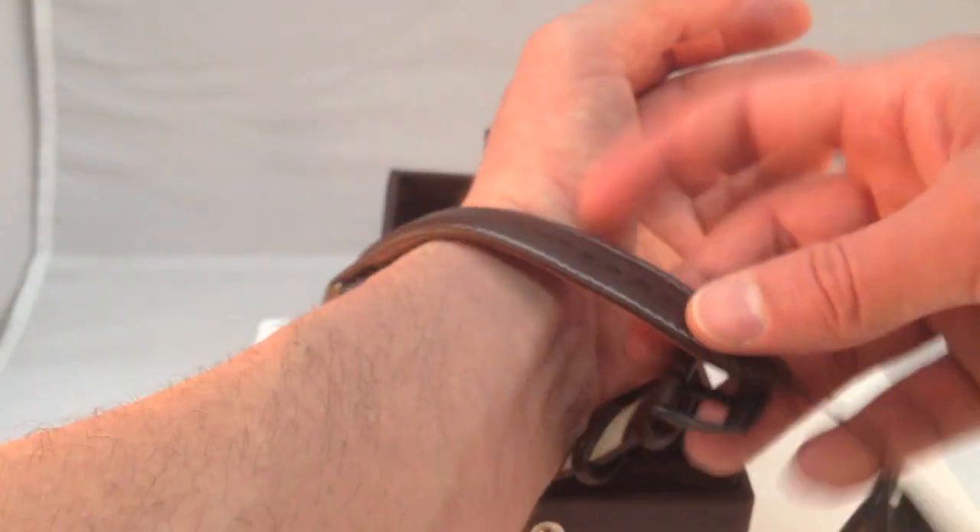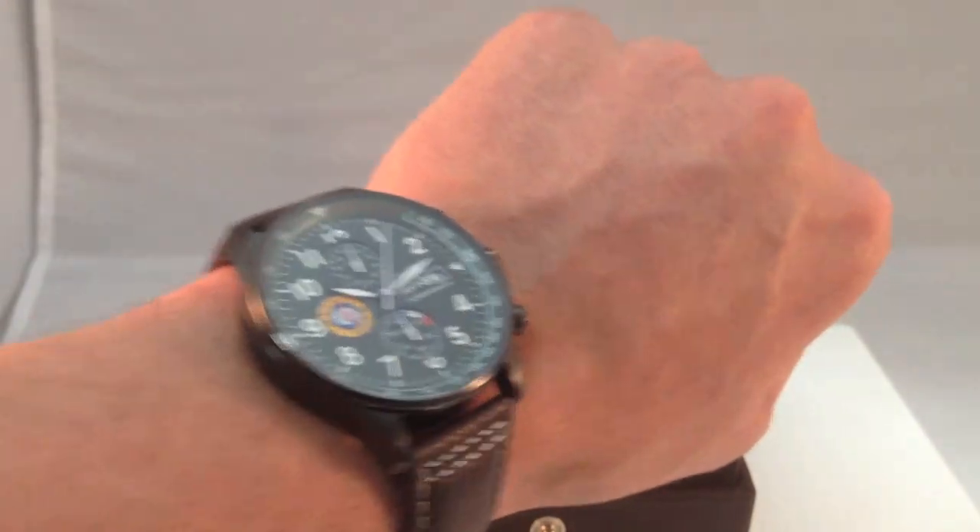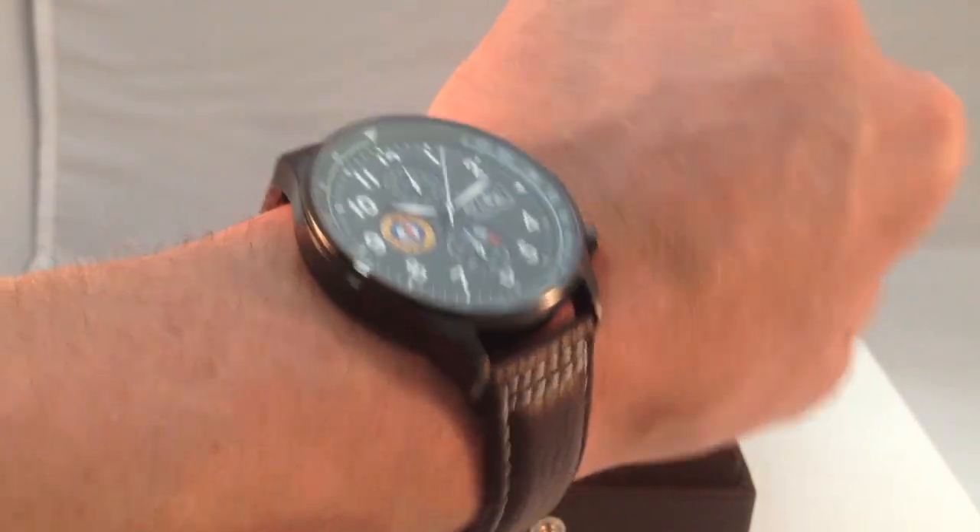I'll put it on my wrist here — I have a seven inch wrist — so it'll give you an idea if you don't know your wrist size or which size watches you like to wear. Very light, very comfortable watch actually on the wrist. So it's a 42 millimeter, 49 lug to lug on a seven inch wrist. Fits very nicely, very comfortable watch, very light.